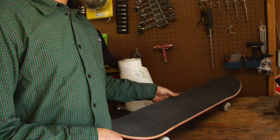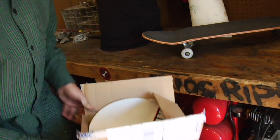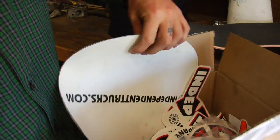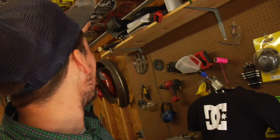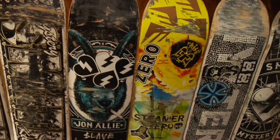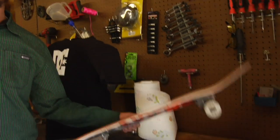This is where I set my board up usually. Here's my bearing press. Sticker box with all the, you know, CCS stickers, Indy, DC, whatever. There's the graveyard right there of all my old boards I just started to work on, and people have come by. We've got Gilly's old board. Whoever stops by randomly will just leave a board and put it on the roof. It's pretty exciting in here.